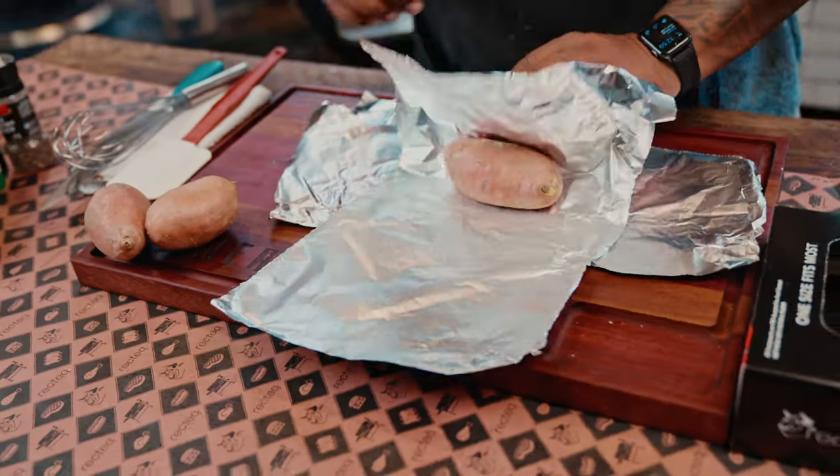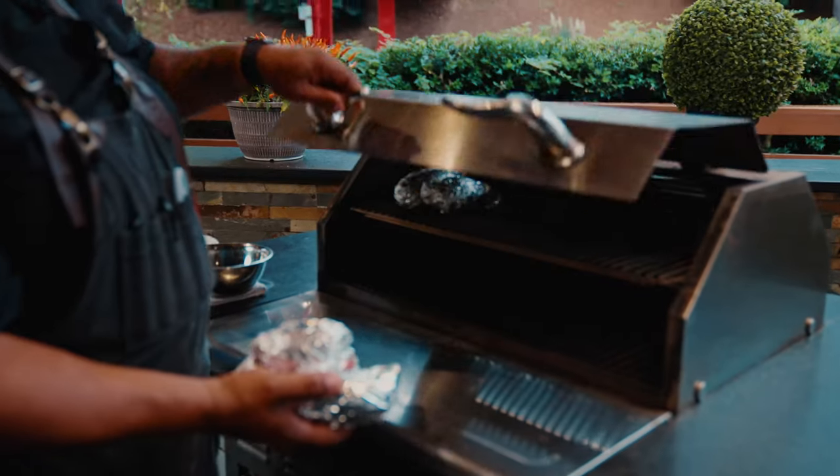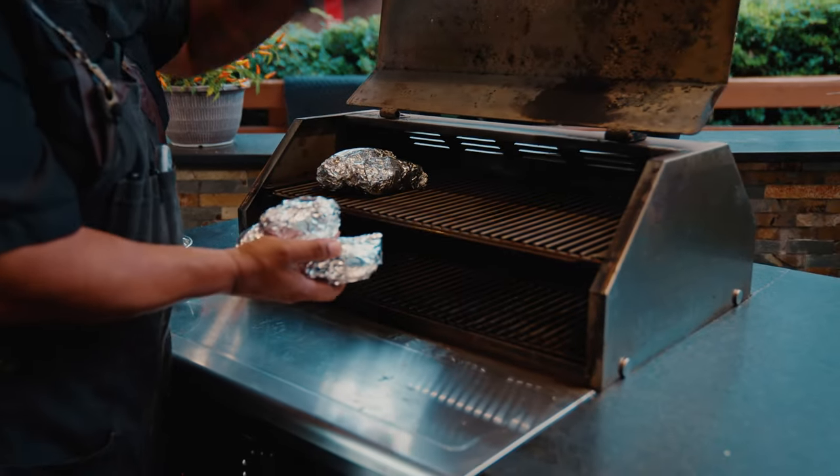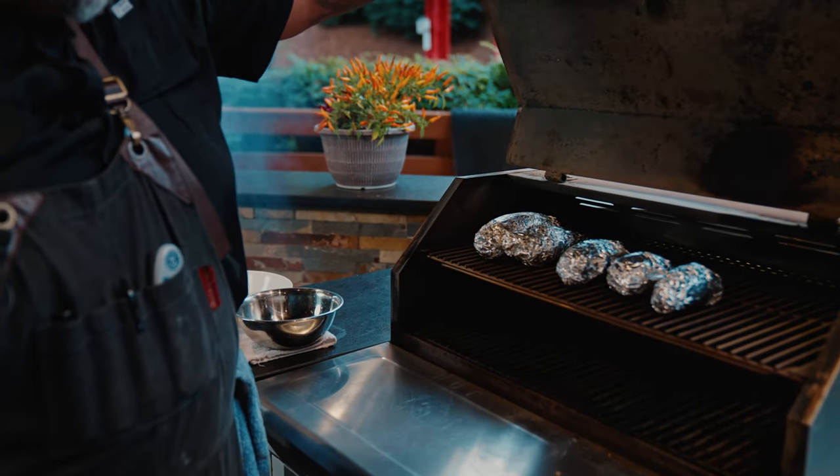We're just going to take the sweet potatoes and wrap them in aluminum foil. We're going to put them on the 1070 at 375 degrees. It's going to take them about 45 minutes to heat up, and we want to cook them until they are fork tender.